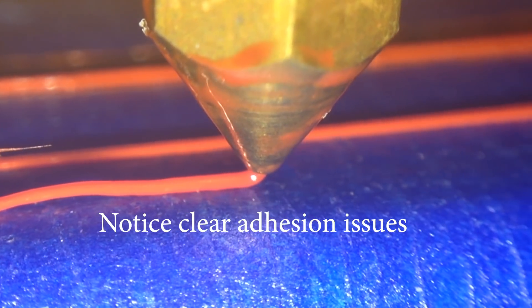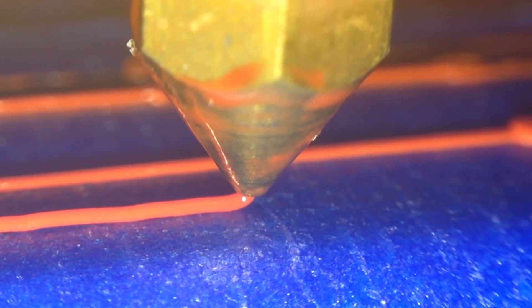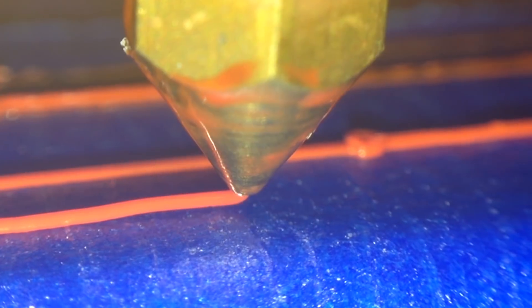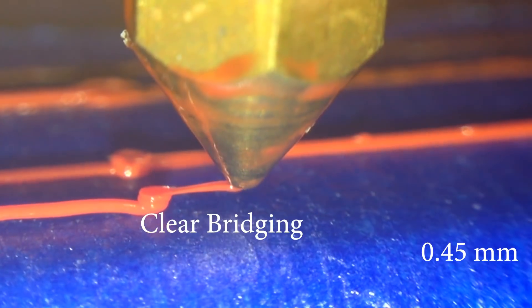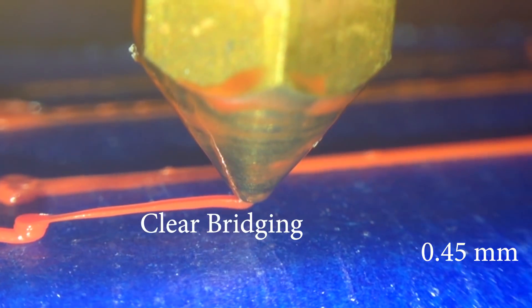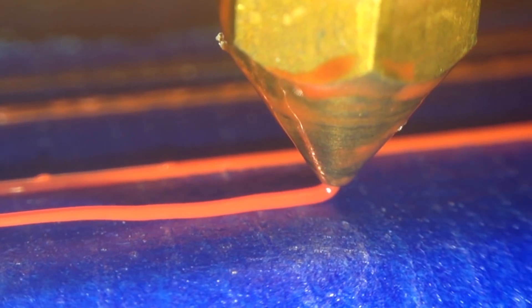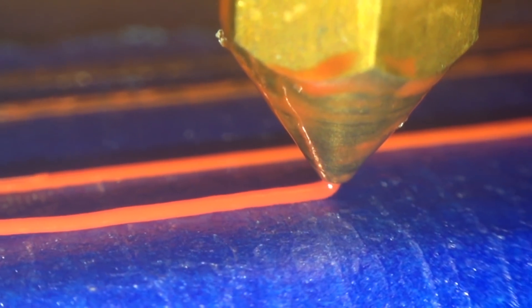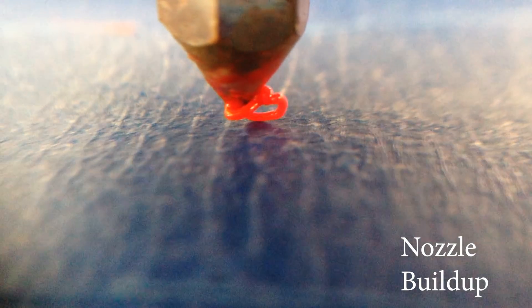Notice that you can see it's not even laying tightly on the bed — it's just kind of laying it down, and this will never stick and would be considered a really, really bad layer. This I just included because it shows such awesome bridging, and clearly you're not going to be able to print like this, but it looks cool. Here you can see an actual nozzle build-up start out. This is the thing that causes that big ball of plastic you'll see pictures of on different forums. Very, very bad for your nozzle.